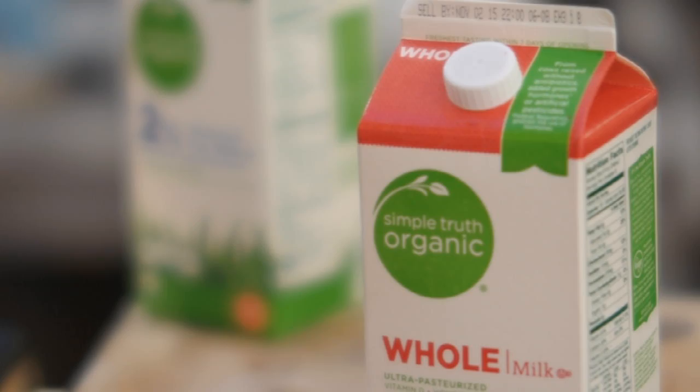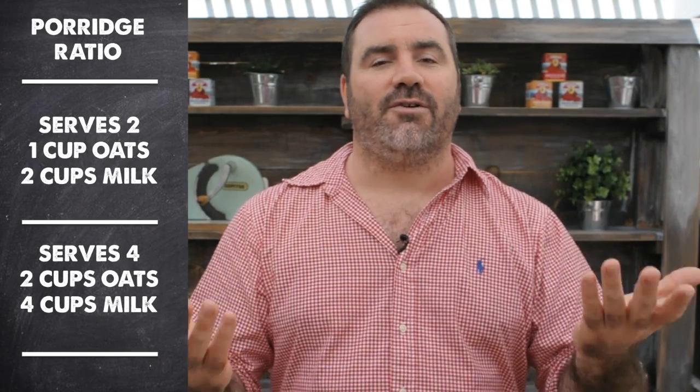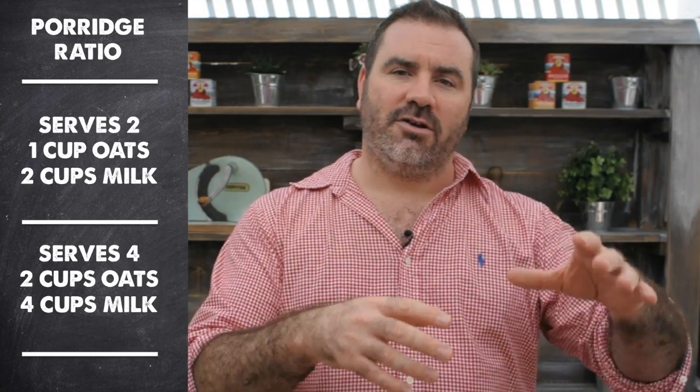I'm using whole milk but you could easily use two percent or semi-skimmed milk — it doesn't really matter, your choice. If you need to make more, the ratio is exactly that: two cups of milk to one cup of porridge oats. So if you're making it for four people, do two cups of porridge to four cups of milk. That easy — that's all you have to do with porridge.